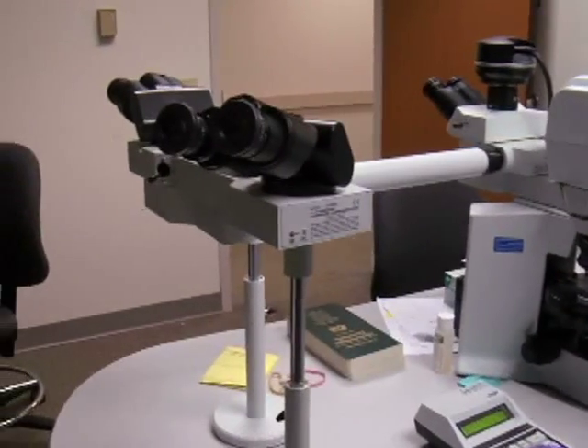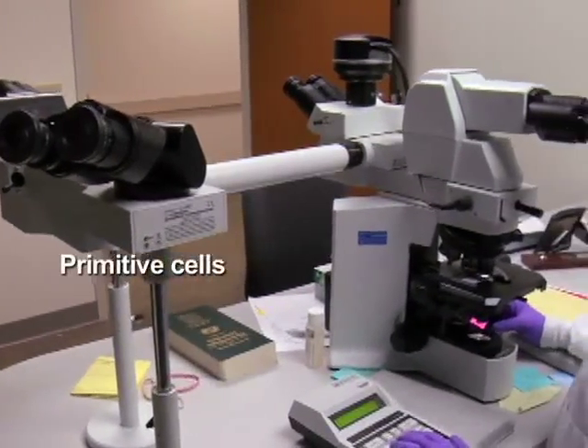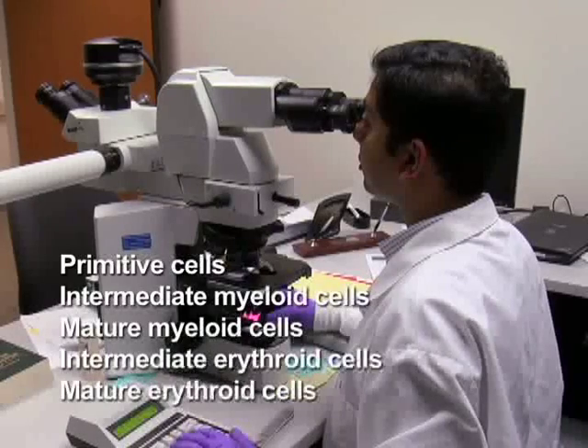For the purposes of this experiment, cells are divided into five categories: primitive cells, intermediate myeloid cells, mature myeloid cells, intermediate erythroid cells, and mature erythroid cells.